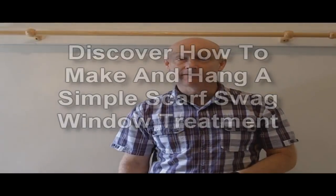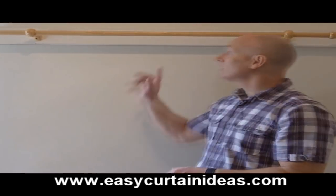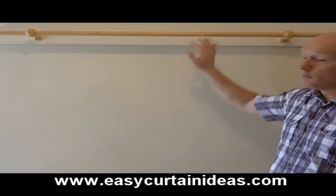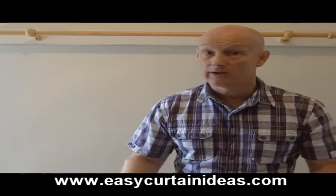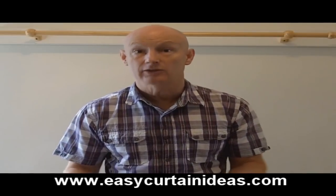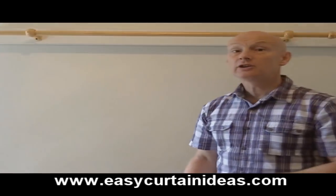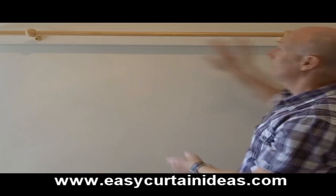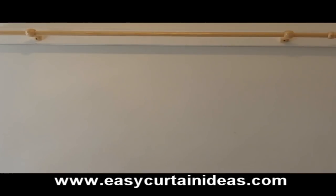Hi, today I'm going to show you how to make a very simple scarf window treatment. We're going to hang it over the curtain rod that we've got here. We're just going to use a piece of fabric at 54 inches wide — any width of fabric within reason, so if it's 48 inches wide or 60 inches wide, it should be fine. The length of the fabric is determined by how wide your window is from here to here and how far down on each side you want the fabric to come.